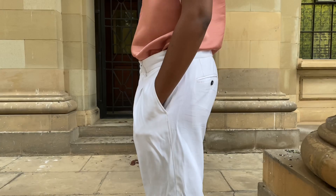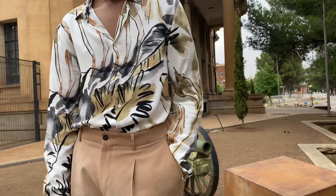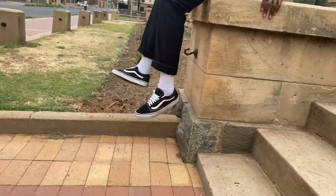Welcome ladies and gents, welcome to the house. Today I'm going to show you guys pieces and items I got from Zara this Black Friday, and I'll be showing you guys how I would style and dress them up or dress them down.